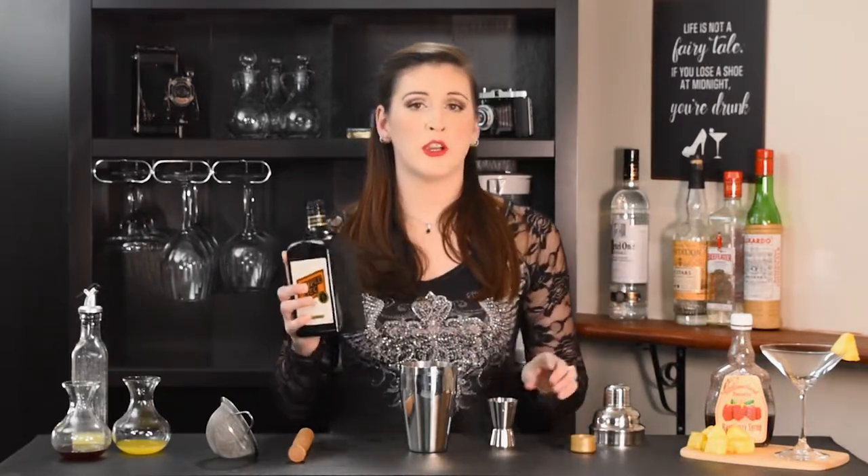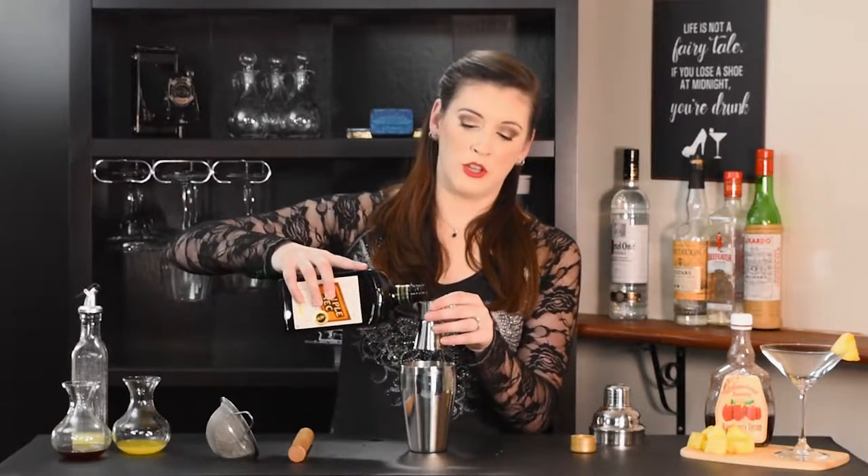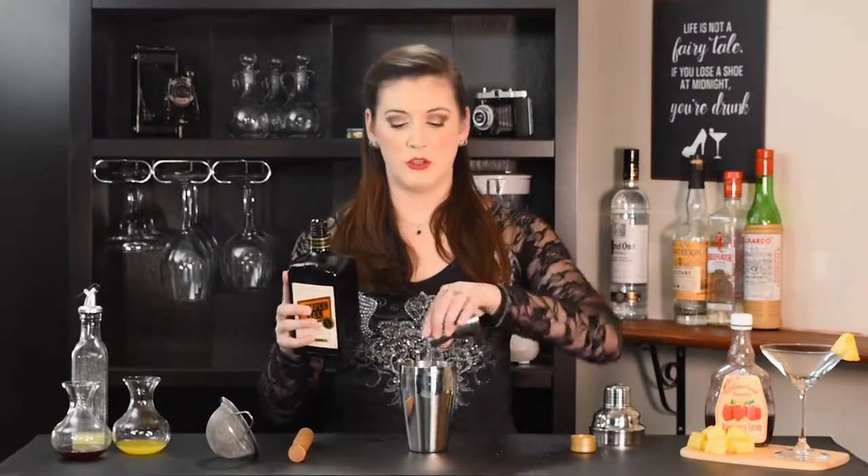Next up is two dashes of our triple sec. The original recipe calls for curaçao, but curaçao that isn't blue is kind of hard to find these days, so we're using our triple sec as an orange liqueur because that's what we have in our bar. I just want two dashes, so it's about a quarter of an ounce.